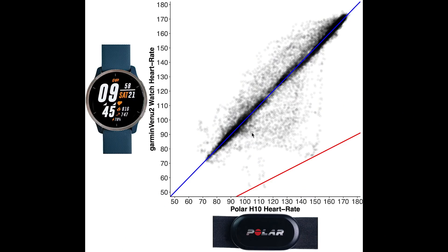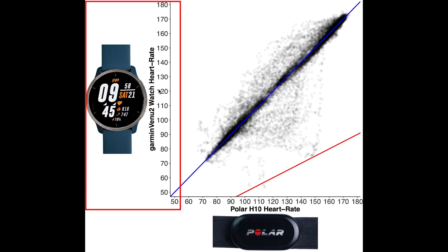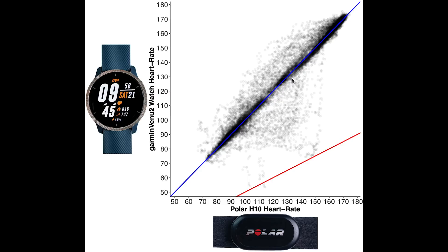Here I display an overview of the heart rate accuracy during spinning. Each dot is a single heart rate measurement, with the horizontal axis showing the value according to the Polar H10 ECG chest strap and the vertical axis showing the value according to the Garmin Venue 2. The blue line indicates perfect agreement. The red line indicates measurements where the value according to the Venue 2 is half the actual value according to the Polar H10, since many devices measure half the actual heart rate when they make a mistake.